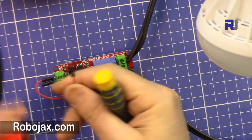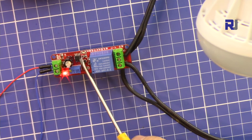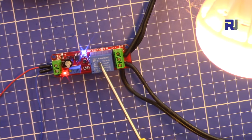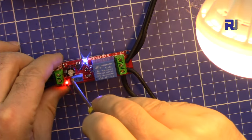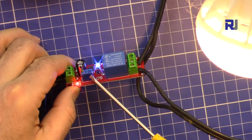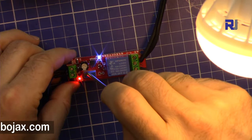I'm now connecting it to a 12-volt power supply. It's turned on, and the 555 timer with this potentiometer selects the time before the relay energizes. Rotating right increases the time; rotating left decreases it. Remember this is a multi-turn potentiometer, so you need at least 10 to 15 turns before the change is reflected.